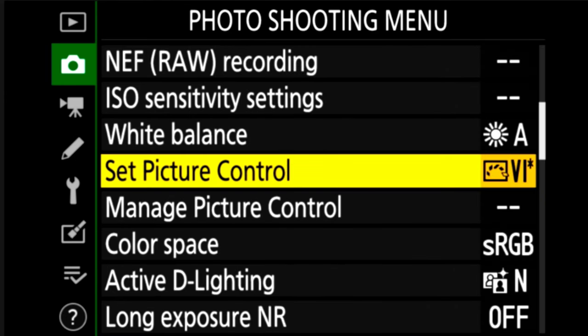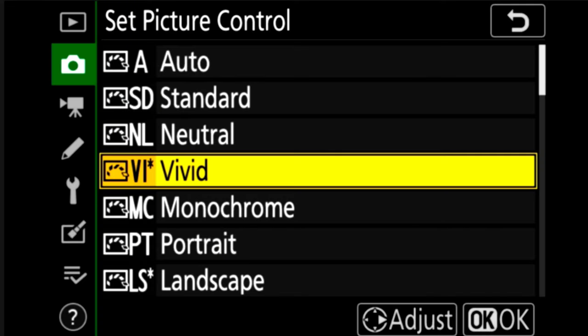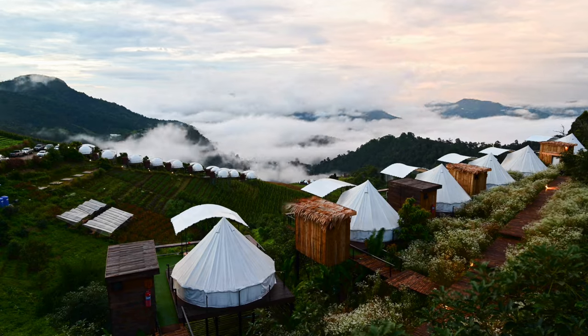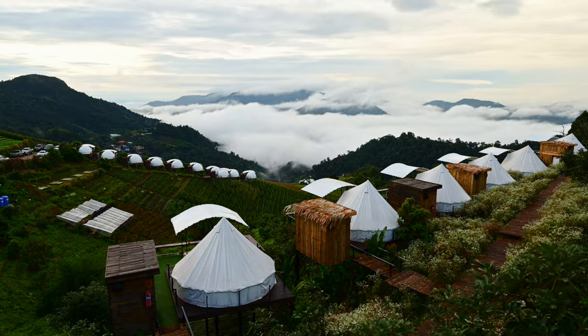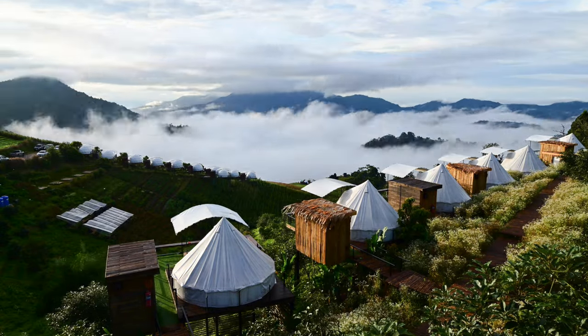After setting the ISO range we go into picture controls and click Set Picture Control. We have auto, standard, neutral, vivid, monochrome, portrait, and landscape — this really impacts your time-lapse. If you're just shooting a movie, choose landscape or vivid because they up the contrast and saturation. If you're shooting in the interval timer mode it's not as critical because you can edit all the photos in Lightroom, but remember the video will still reflect the picture control. For the morning clip I used vivid because I really wanted a lot of contrast and saturation.